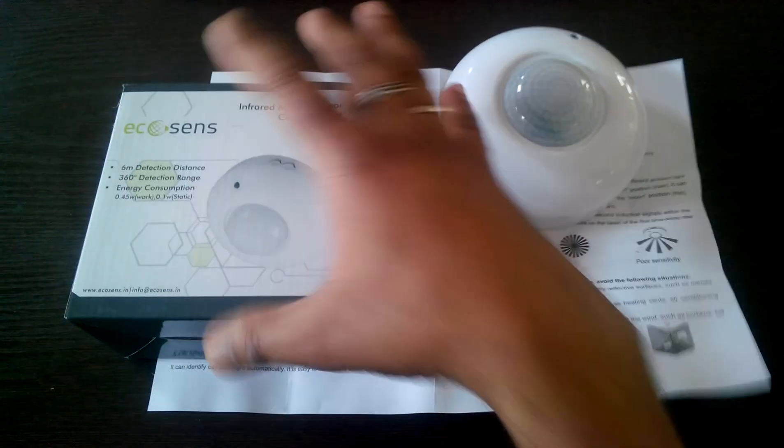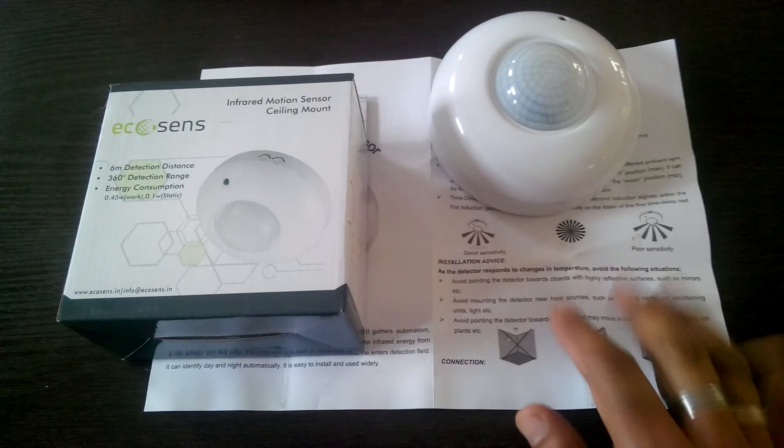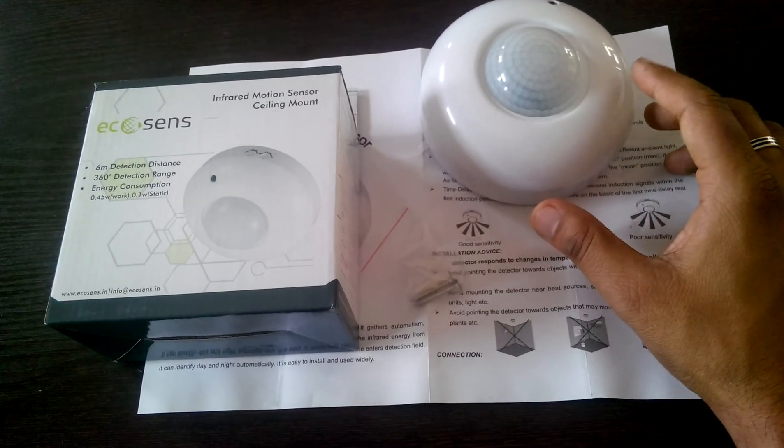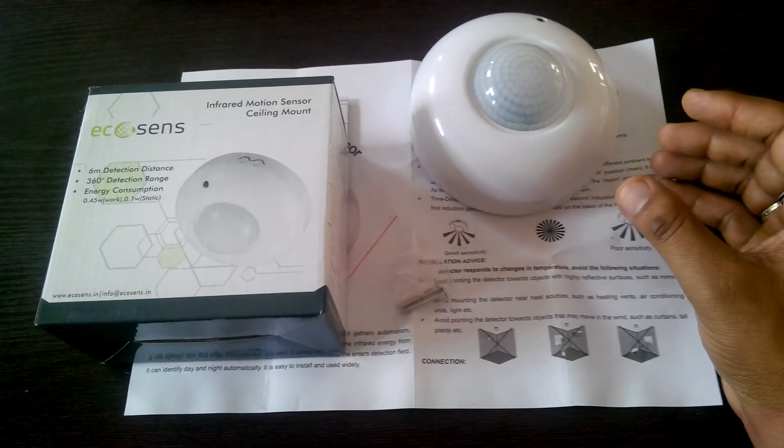Whenever you install it, the manual is given, the screw and the plastic grip is given. You need to take care of that when installing.